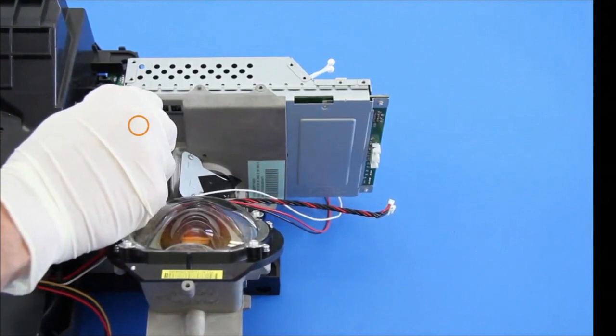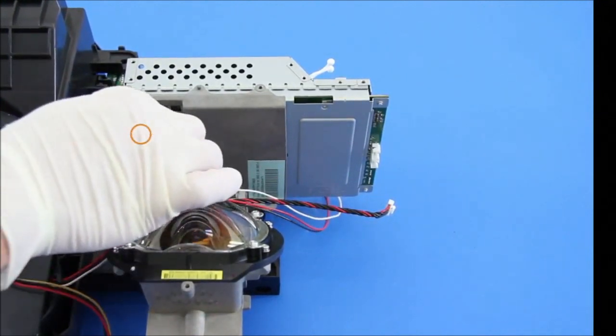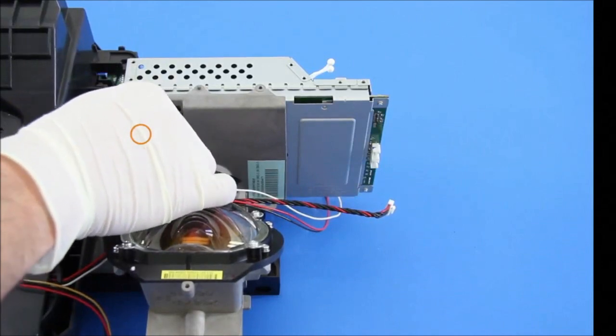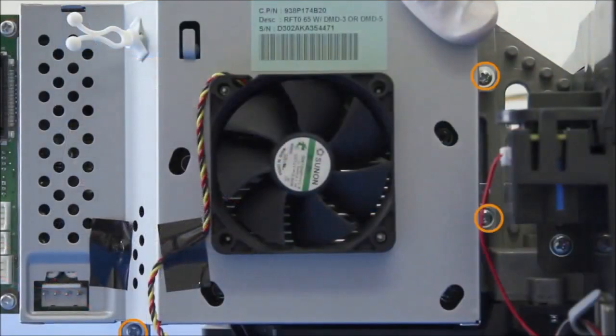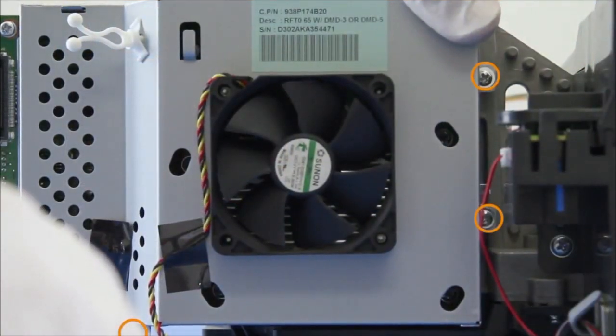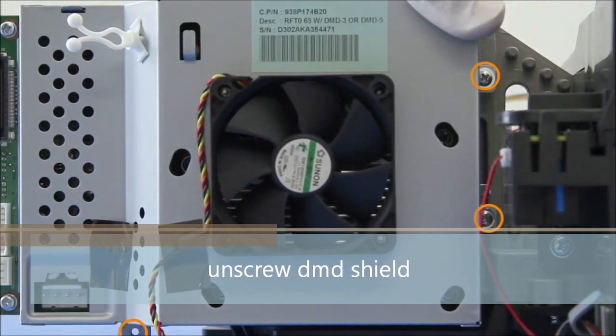Also pinch and pull off the upper left cable. When you pull off this ribbon cable, make sure you remember which direction it goes in before you pull it off. Then take off these three screws to remove the heat shield, also called the DMD shield.